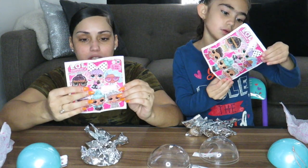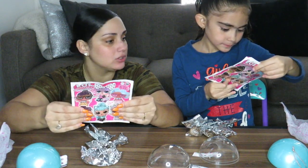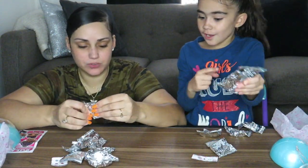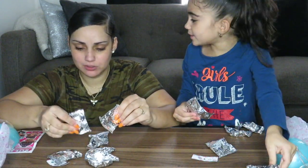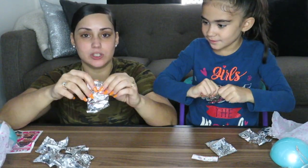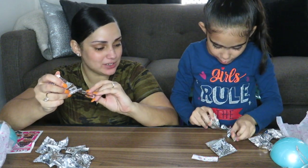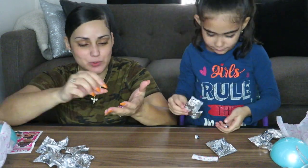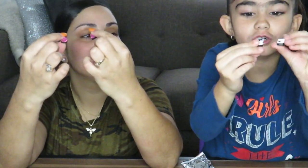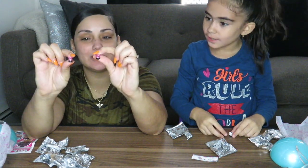These are all the dolls — they're all glitter, kind of like the Glam Glitter series. Let's start with the smallest blind bag. I think this one's the shoes. Hopefully we don't get twins! Mine are silver — white glitter, white and black. Then mine are pink and black, glittery and black.